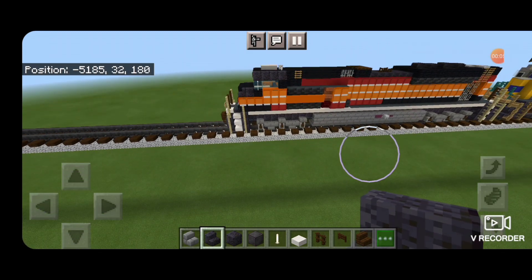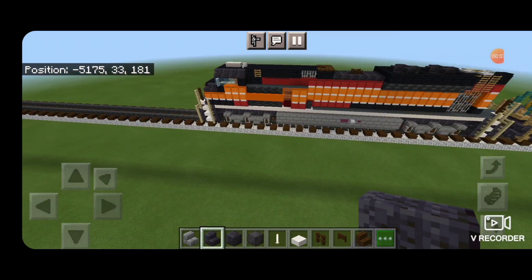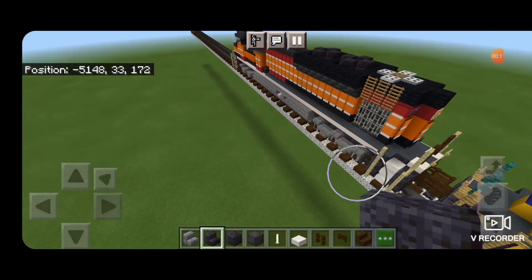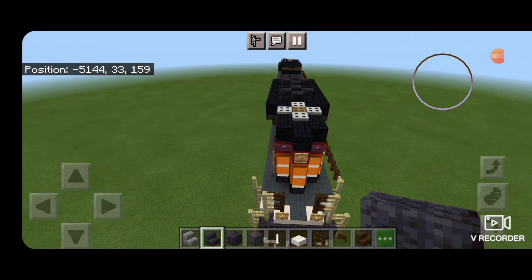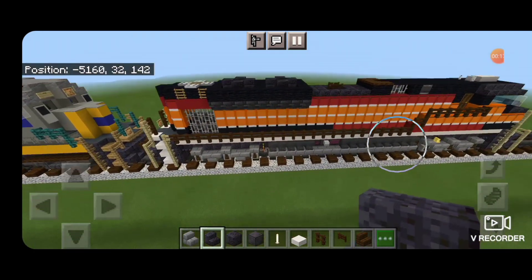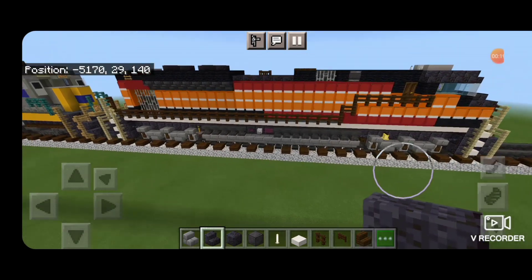Hello Railfans, and welcome to another French Fried Trains Minecraft locomotive tutorial. Today, by request, we're going to be building Union Pacific 1996, which is the Southern Pacific Heritage Unit in SD70 Ace.